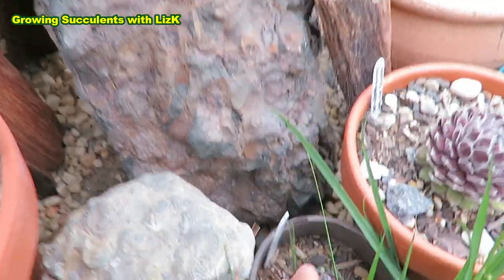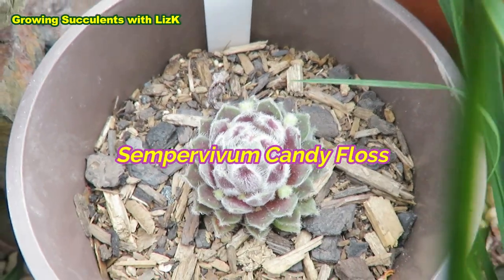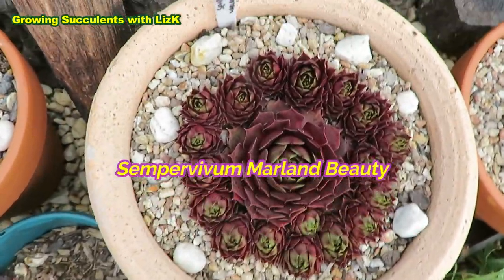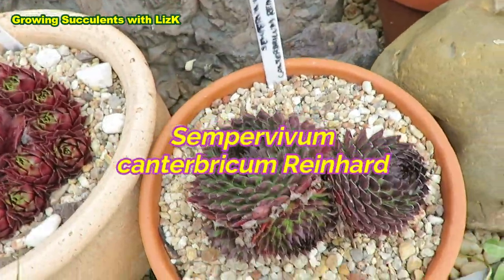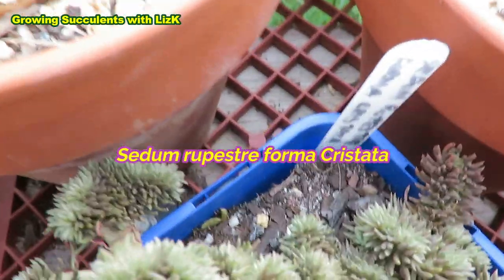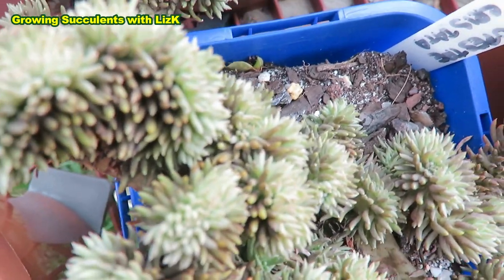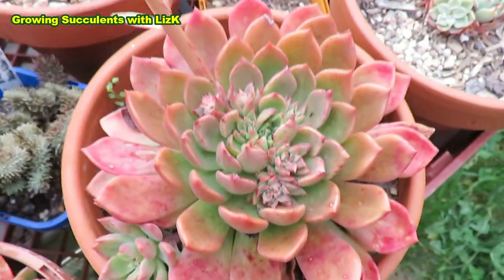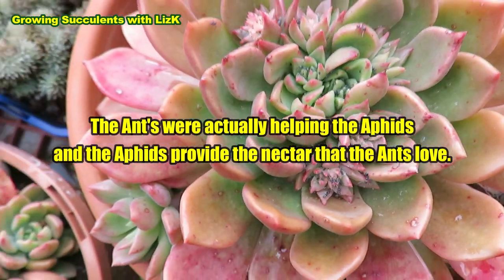My neglected plants — even that one there has got new babies. So that is Sempervivum Candy Floss, and that's the big version. And more Sempervivum stressed but they just look so pretty. Even this one has got one, two, three, four. You can see that's really dry — the soil is already shrunk back from the edges of the pot. And this one's got heaps of ants eating the little bugs that's eating the plant.